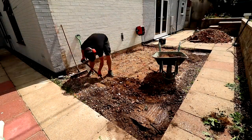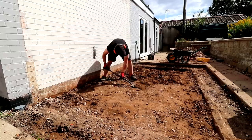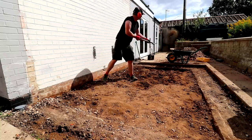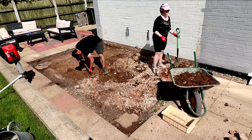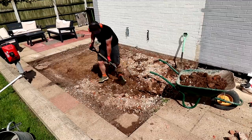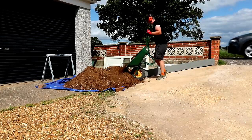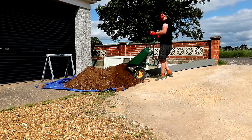The next job was to shift a layer of soil about 4 inches or 100 millimeters from the area. Digging is one of my least favorite jobs and it ended up taking us most of the day. The soil was really compact, so it helped to break it up with a fork before shoveling it into the wheelbarrow. We made two big piles out the front of the house, which we listed on Facebook Marketplace for free in the hope that someone will come and take it away.